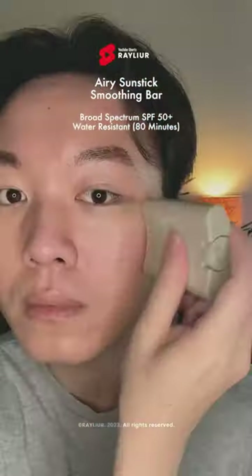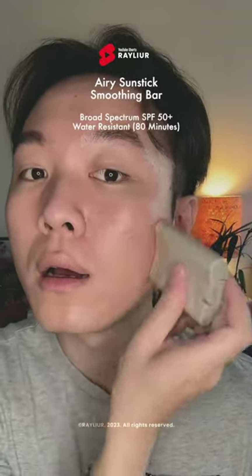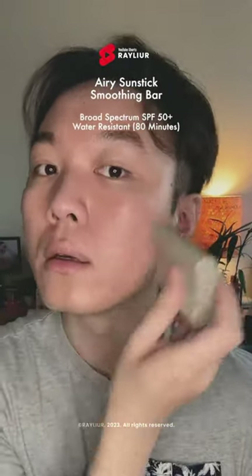The new Aerie Sunstick has the same shape, but the bar is opaque. It glides easily on my skin and leaves a semi-matte finish. I think I'll opt for this sunstick during the summer and use the Quick Sunstick during the winter.